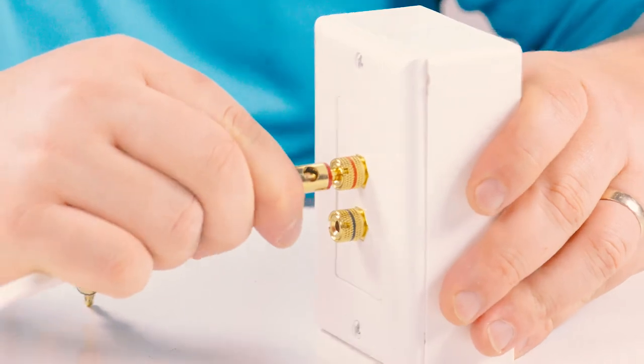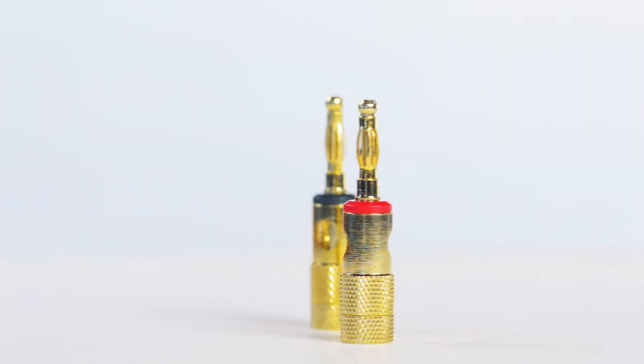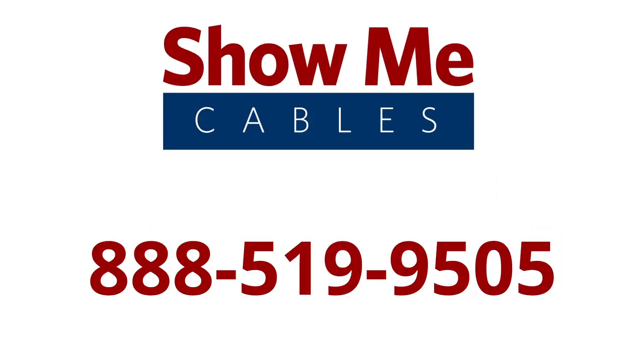The gold-plated metal banana plug connectors will simplify your home theater setup and provide crisp audio fidelity. For more information on our products, please contact our customer service department at 888-519-9505. For all your cable and connector needs, choose ShowMeCables.